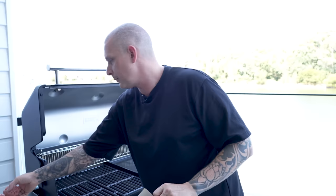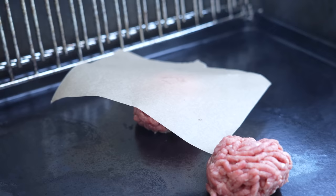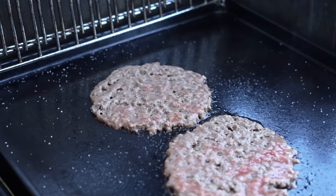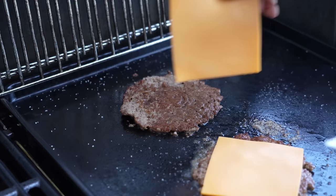We've got some parchment paper here and our salt ready. We're gonna throw our balls down, parchment paper on top, and smash them out. Season with salt. Time to scrape — you can see they're almost fully cooked through, so you're really gonna scrape off all that beautiful colour from the bottom. Cheese on. Let that cheese melt, and we're done.